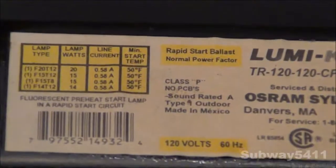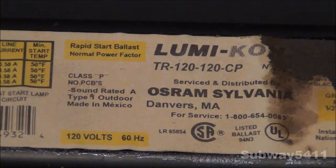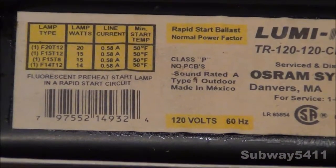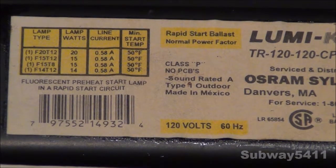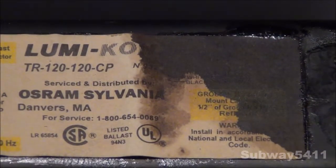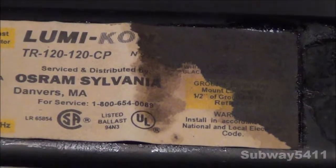You can see all this tar has leaked out, unfortunately, but it still seems to run quite quiet. You can see sound rated A. You can run it outside if you want. It says rapid start ballast, and what's kind of funny is it also says fluorescent preheat start lamp in a rapid start circuit, so it must be some sort of early kind of preheat ballast. Over here it says ground ballast, but can't see much else because all that tar has leaked out.